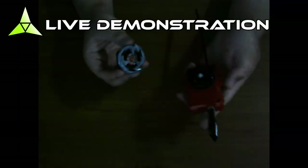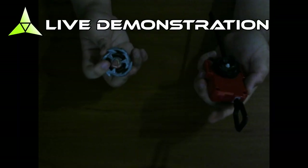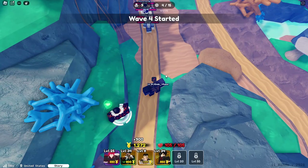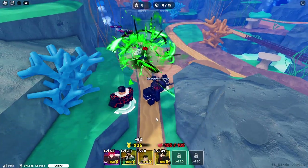First, grab your Bey and Launcher and align the holes indicated here to the prongs on the launcher. Then, turn the Bey opposite of the prongs. There you go. Do recommend not to shake the Bey on the launcher as well.